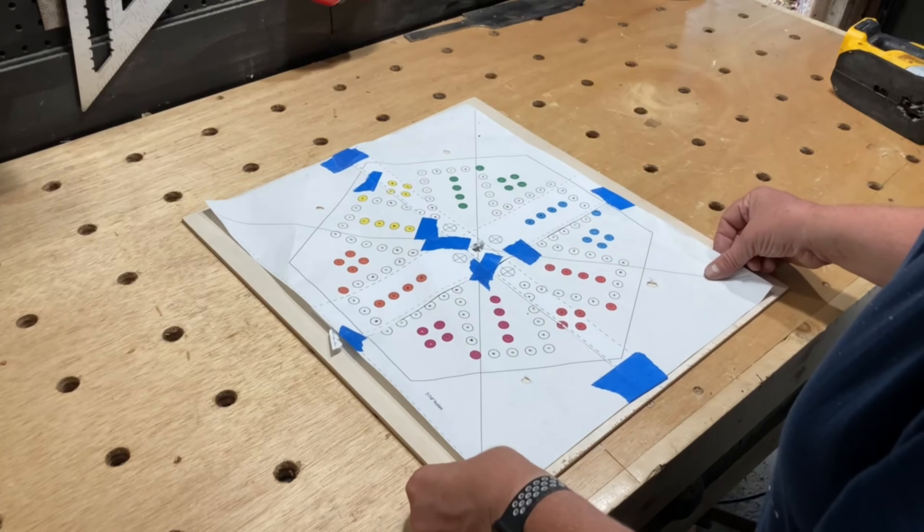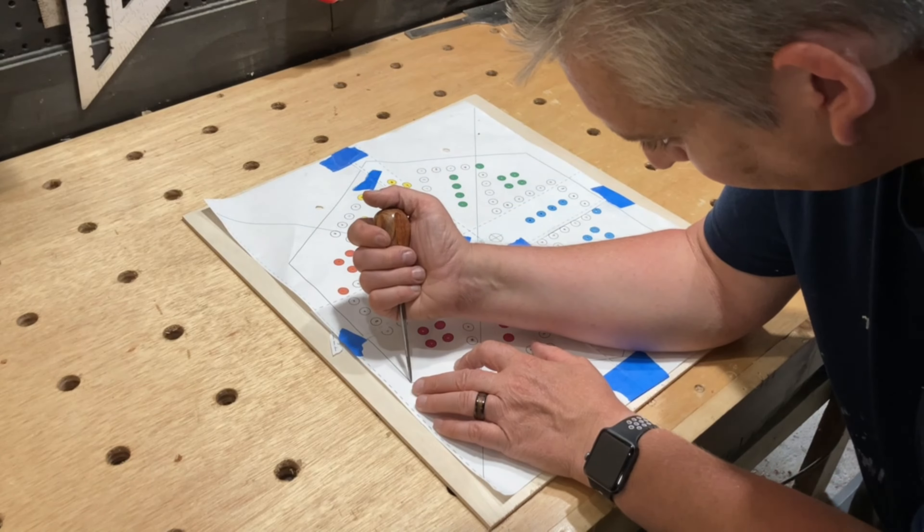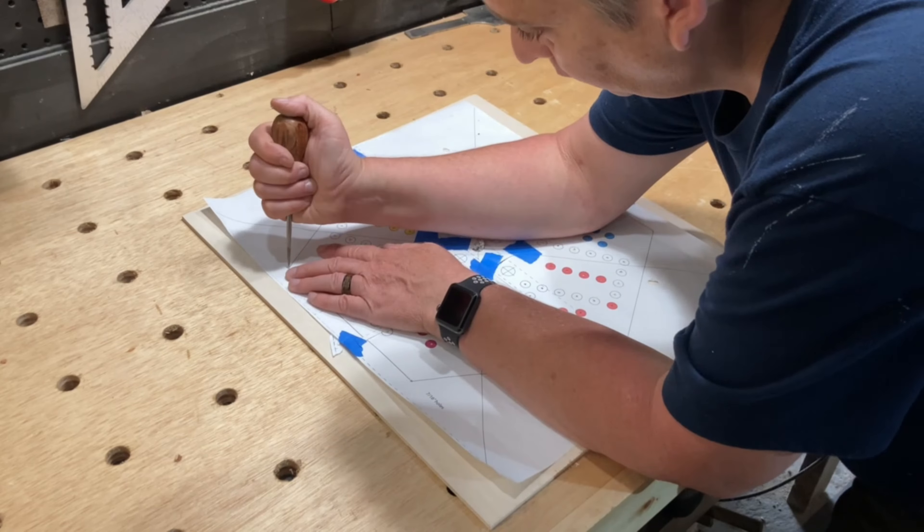I ended up getting a new piece of quarter inch plywood as well, and used the template to mark out the area and cut it out with the jigsaw.